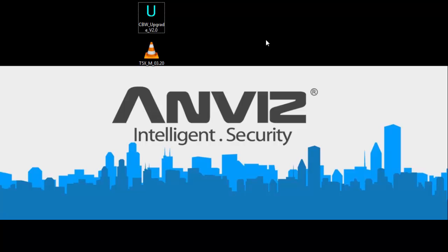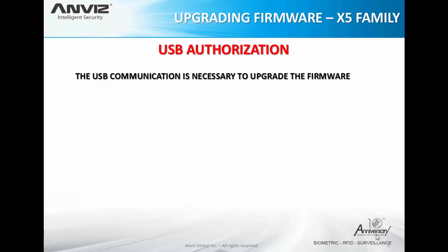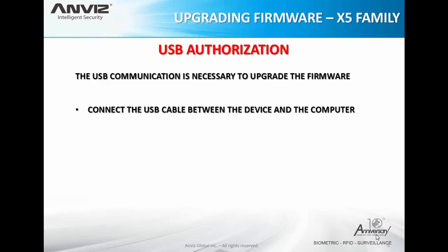Before starting the upgrade process, I will show you how to authorize the USB communication. This family is a little bit different from our other devices because they don't have a menu and they don't have a display, so we need to use the enroll card to authorize the USB communication. The USB communication is necessary to upgrade the firmware — you cannot upgrade your device by another communication method like TCP/IP or serial. It needs to be by USB. First, connect the USB cable between the device and your computer.